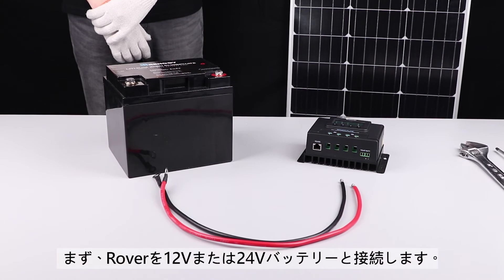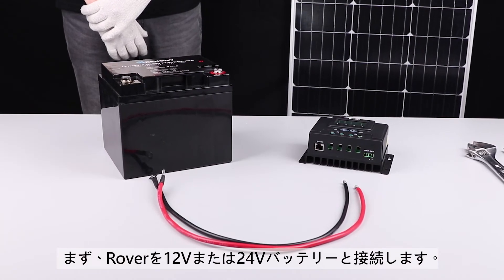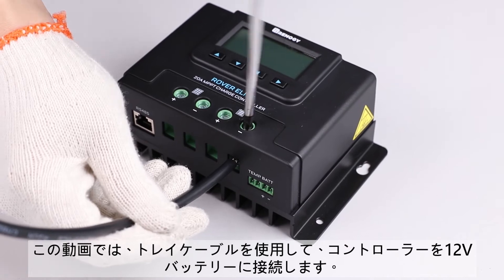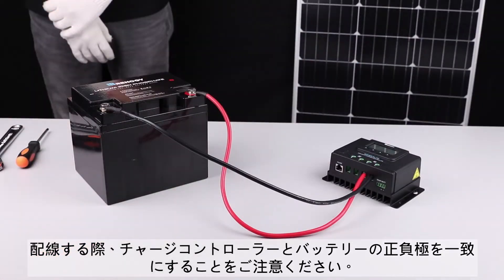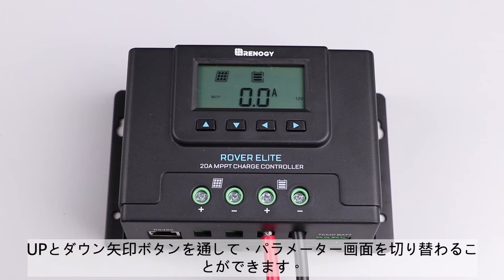The first step needed to set up the Rover Elite is to connect it to a 12 volt or 24 volt battery. In this video, we will be using a 12 volt battery. We will use these tray cables to make the connection. Connect the negative and positive posts from the battery to the appropriate battery terminals on the Rover Elite. Once connected correctly, the Rover Elite will display seven different parameters. To cycle through the displays, press the up or down button.